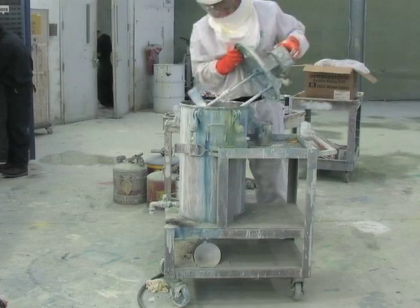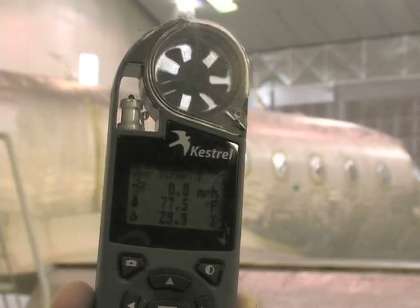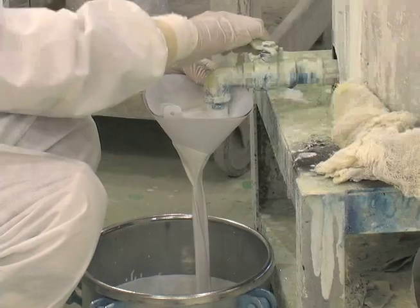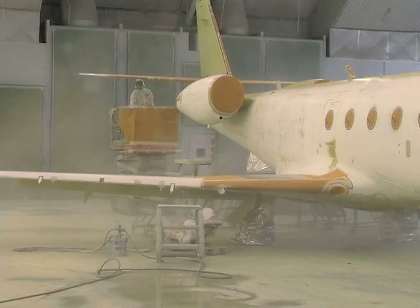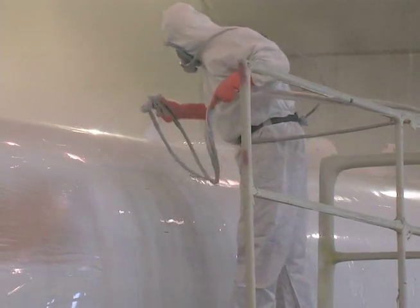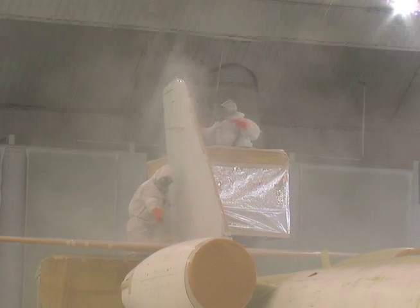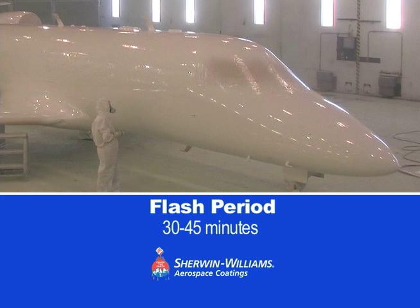Remember to again check the temperature of the mixed topcoat, airframe, and hanger. After the induction period, filter the mixed topcoat into the spray pots and adjust your spray guns to the proper setting. Begin applying using smooth, sweeping, horizontal passes with each slightly overlapping the last. Typically, two or three medium wet coats of topcoat are applied to ensure good opacity, flow, and leveling. Allow a 30 to 45 minute flash period between coats.